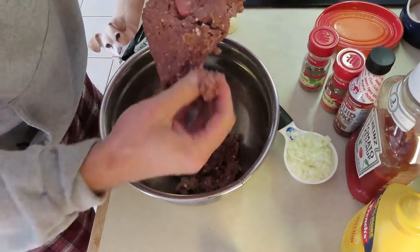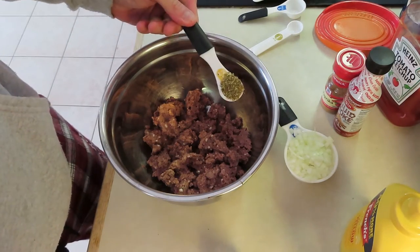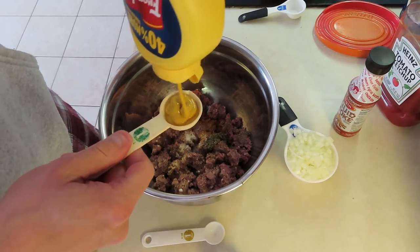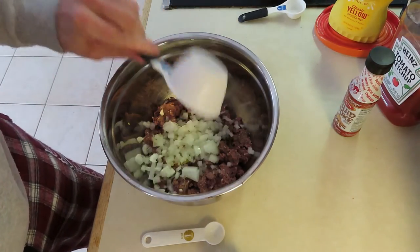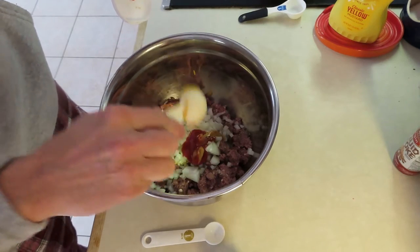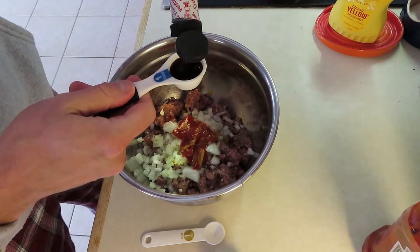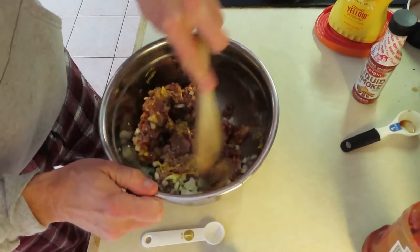Next, some oregano, some paprika, some garlic salt. I actually have some French's mustard here — I love French's, nice taste to it. Half a cup of chopped onions and two tablespoons of Heinz ketchup. I'm going to mix this up. I've got the liquid smoke here — that's one tablespoon of liquid smoke, I think that's hickory — and then we're going to mix it all up.